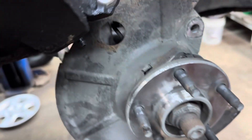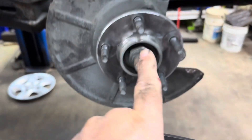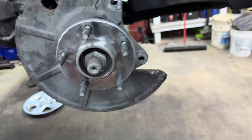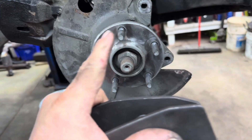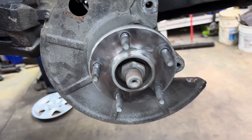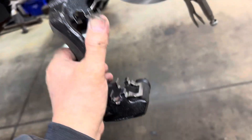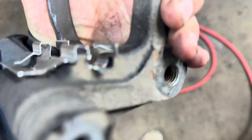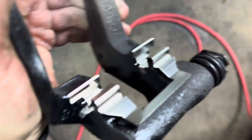Get your hub cleaned up and put a fine film of anti-seize on it. Get your new rotor ready, but before you put your new rotor on, make sure you wash off the shipping oil.